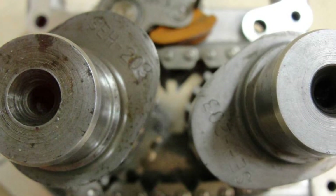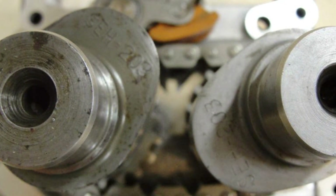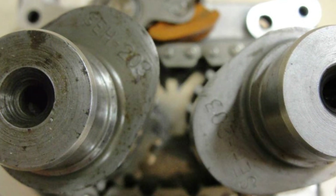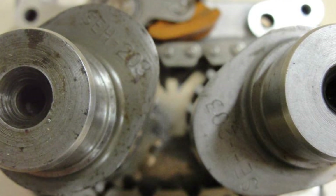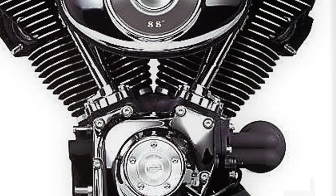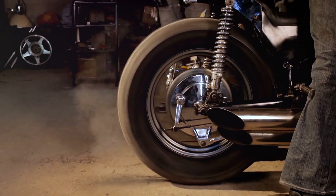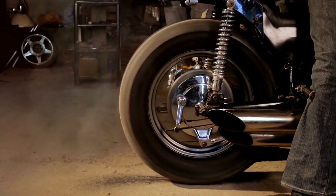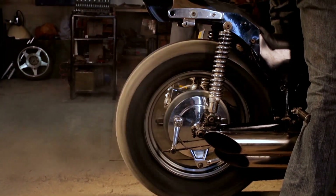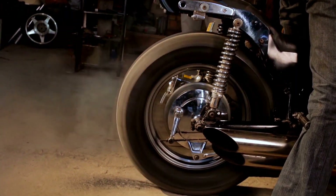The twin cam engine, with its two camshafts and four pushrods, was a departure from the traditional single cam, four pushrod design. This new approach allowed for more torque, better cooling, and a smoother ride. It was a game-changer, a mechanical marvel that redefined what a Harley could be. And what better stage for its debut than the iconic Dyna chassis? This pairing was a match made in motorcycle heaven, combining classic Harley aesthetics with cutting-edge engineering.